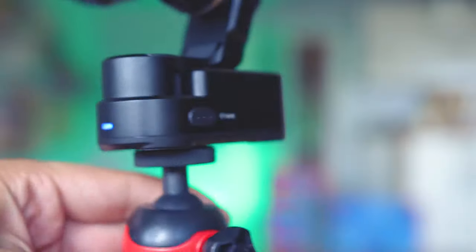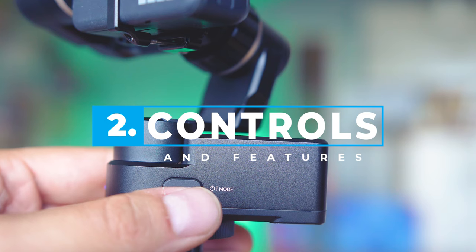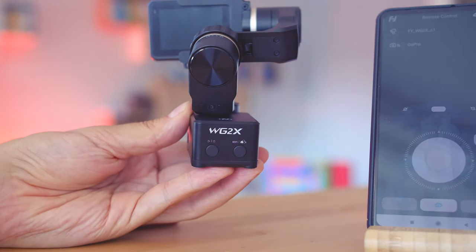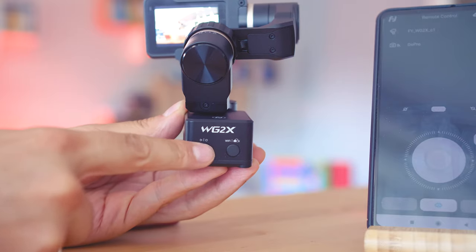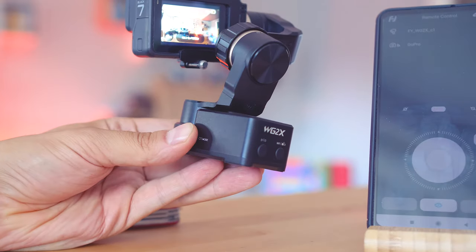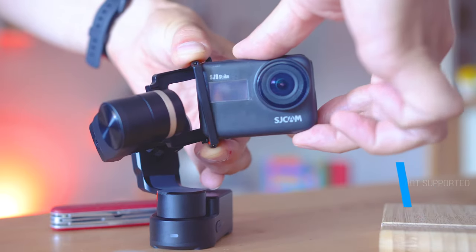There are a few buttons integrated, all bringing some nice features. The previously mentioned modes are changed by pressing the mode button. There's also a dedicated shutter button which works well with supported action cameras — the main focus being the GoPro line. I've tested with the Hero 6 and Hero 7 Black and they both worked well. Feiyu Tech also promised compatibility with the Hero Session as well as the fifth generation Hero series.